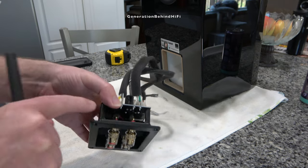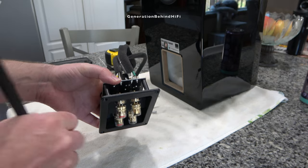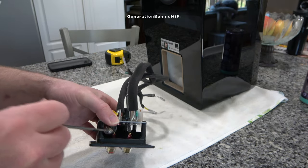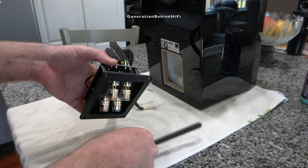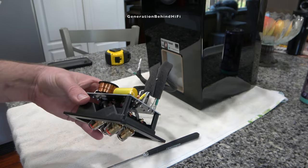The nuts that fasten the binding posts to the terminal cup are made from steel. You can easily replace those with ones made from brass, and I'll leave a link in the description to the brass nuts I'm going to be using as replacements.